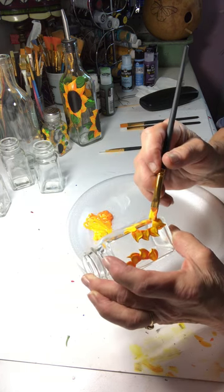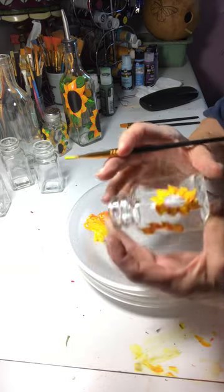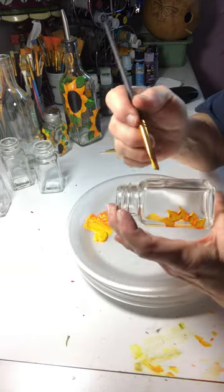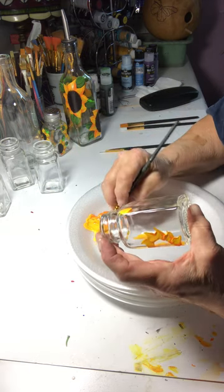Even though with multi-surface paints you do not have to bake them, I feel a lot better when I do. So that may just be me — I don't know if everybody does it.